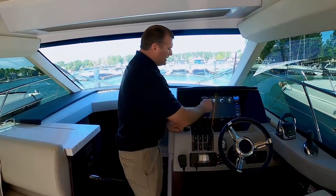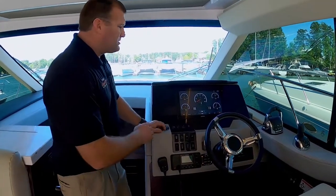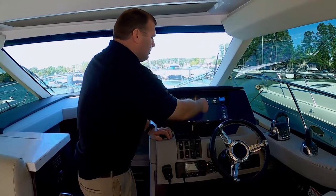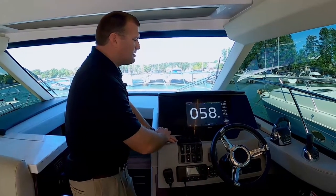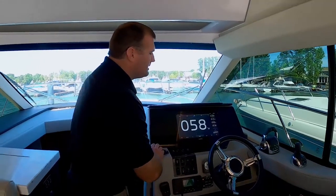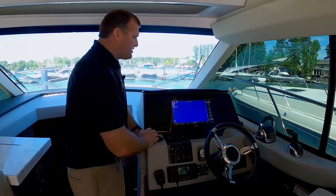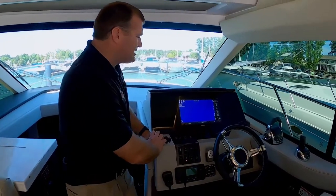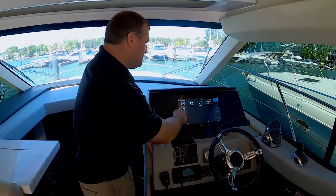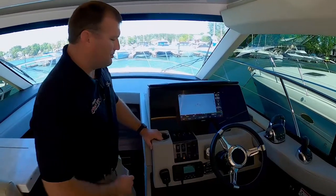You've also got a set of analog gauges here if you'd prefer to see that. We've got a full autopilot screen that will allow us to follow course, do a heading hold, which holds us onto a particular compass heading. We actually have a fish finder on this boat as well, so we can see the solunar readout, the current depth and water temperature. And this will communicate directly with our Fusion stereo.